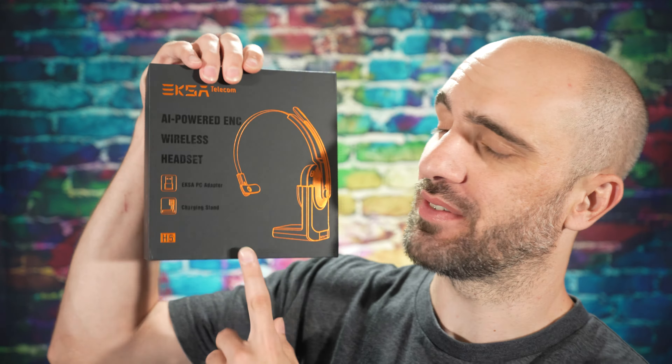What is going on everyone? Today we have EKSA's H5 Telecom Bluetooth headset to be taking out of the box, letting you guys know what we think in today's episode of Good Tech Cheap. Let's go check it out.